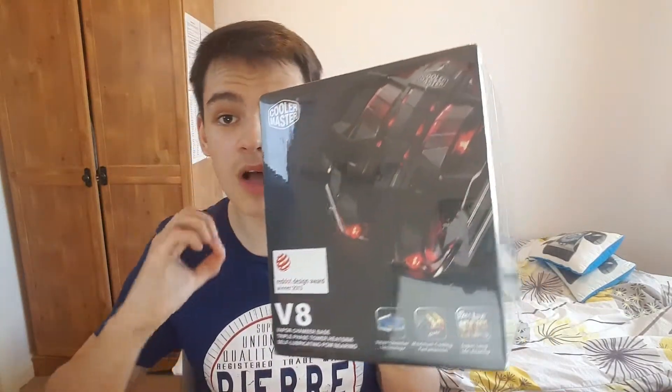Hey guys, welcome back to my channel. Today I'll be reviewing the Cooler Master V8, a CPU cooler. I had to purchase it because I can't manage with the loud noise of my default CPU cooler. One of my friends had it, then another friend bought it, so I thought I'd get it too. It looks like a beast — it runs silently, creates a little bit of noise but much more silent than what I've got. I really need a good cooler that cools your CPU very well and does it pretty silently.